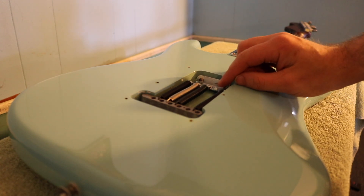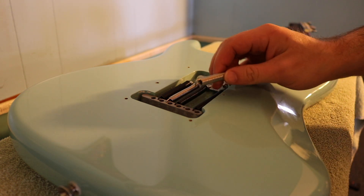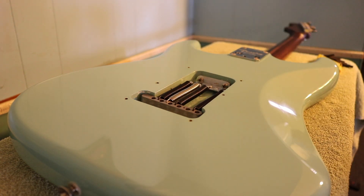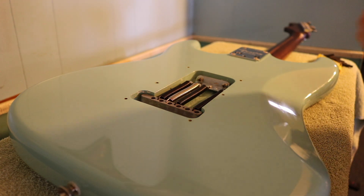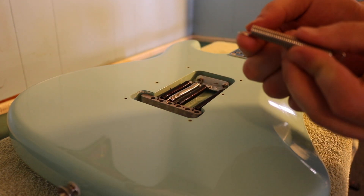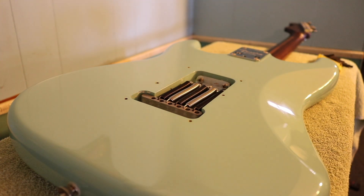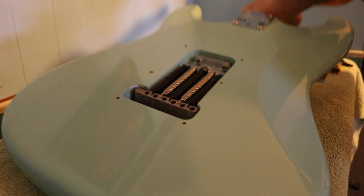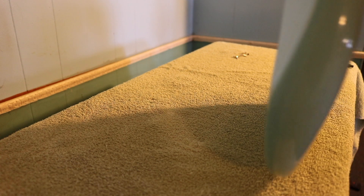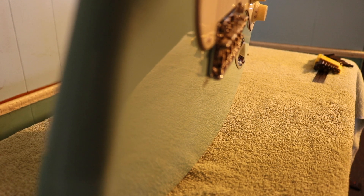Somebody who has a floating tremolo, where the bridge is angled up, might want to loosen these screws before doing this. What I'm doing — just adding two springs — means there's not a point where all springs are off, so this is okay for now. You want to make sure the pin is pointing down to lock in there, and the loop is on the down part of the spring. Let's add this last one in — this is really pulling on the bridge. As you can see, it's really flat here now.